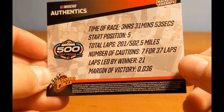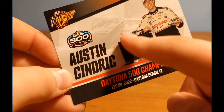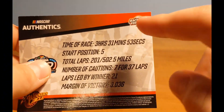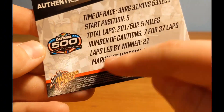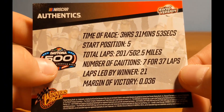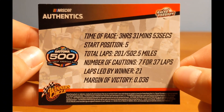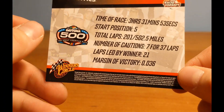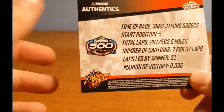You get a nice black-to-red gradient up top, and in the background you can see a picture of Victory Lane — the team celebrating, and the car doing a burnout. On the back side you get the Authentix logo, race version, Daytona 500 Winner's Circle, copyright info, time of race: 3 hours, 31 minutes, and 53 seconds, started from 5th position, 201 total laps, meaning 502.5 miles — so I guess it really wasn't the Daytona 500.